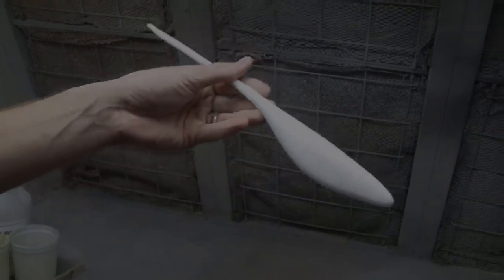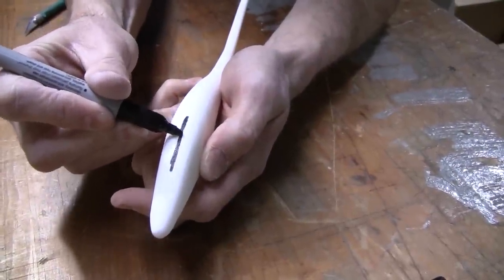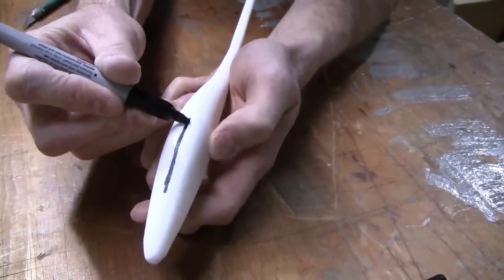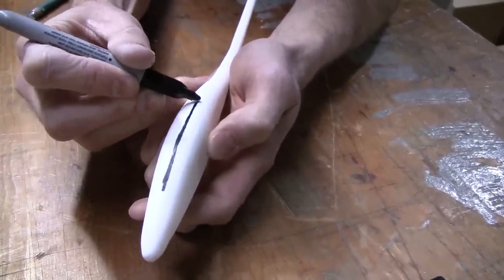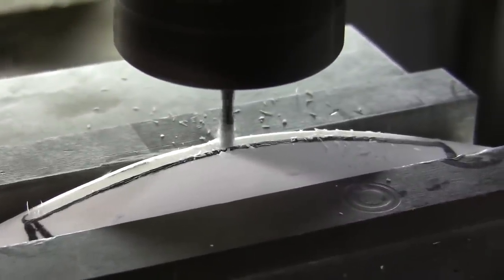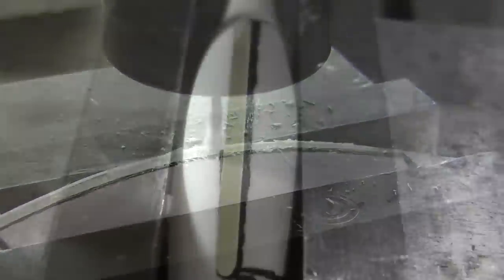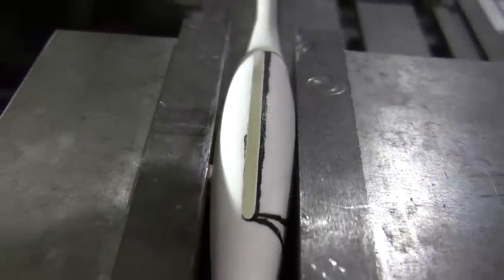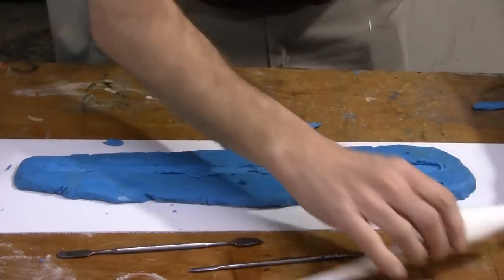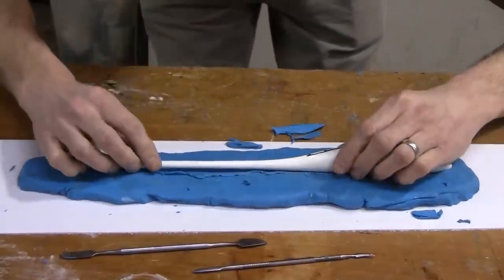Once we've sanded it down, we're going to mark the belly where we want the slot to be. Here we put it on a mill and machined a perfectly smooth pocket inside the resin original. You can also use a saw blade or any other way to cut that groove in there. You could have also done this in the Sculpey and sculpted that groove in, but we wanted to be more precise, so we made it out of resin and machined the belly slot. Now we're ready to make a two-piece mold.